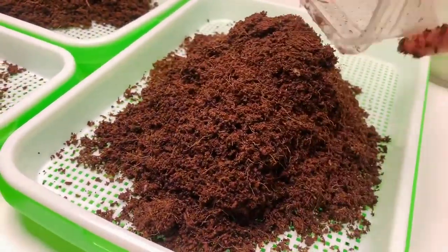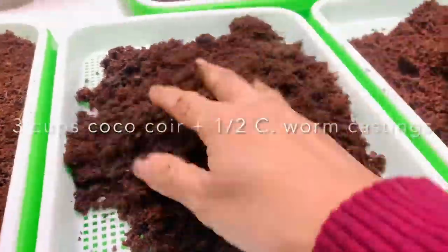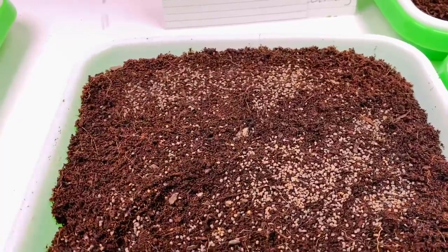These trays are 13 by 9 inches. I added three cups of fine coconut coir and half a cup of worm castings. Two and a half teaspoons, or about eight grams of seeds, were sown on each tray.